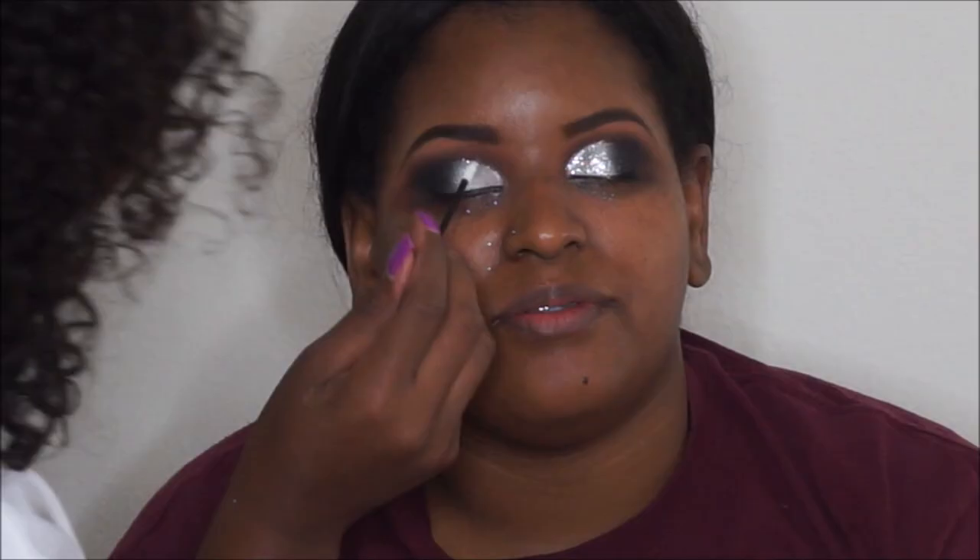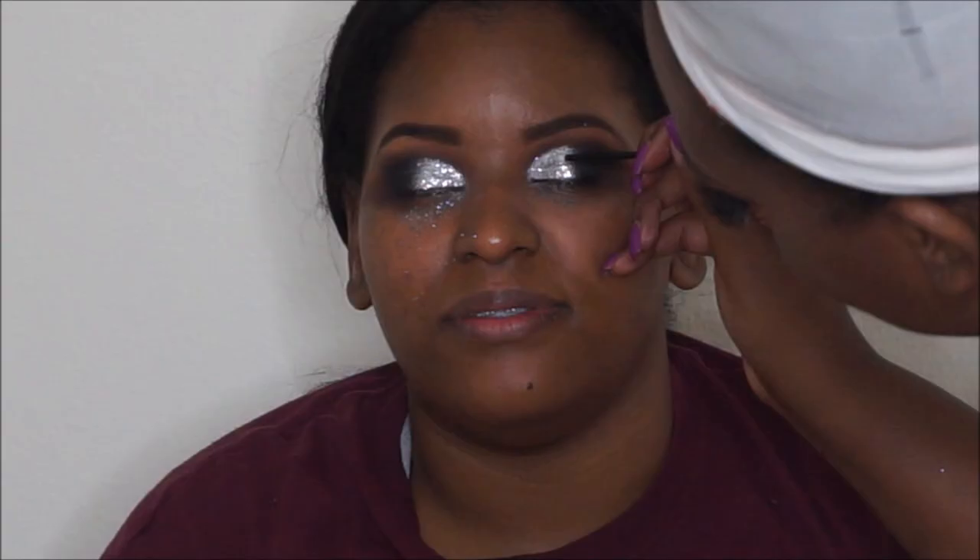I'm using a lip gloss wand to apply. For the glitter — she loves glitter — this is something from the craft store, very finely milled, and she didn't have any issues with blinking. I used the same wand to apply it. After going back and forth between Reflex Pearl and the glitter, it just came out so gorgeous.